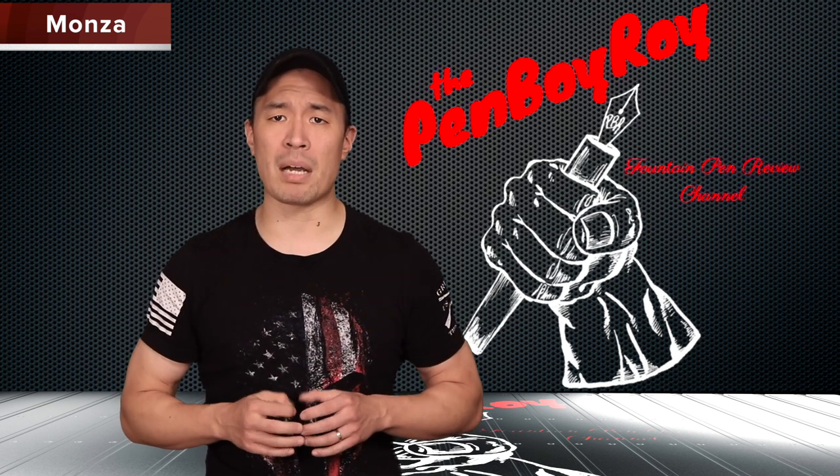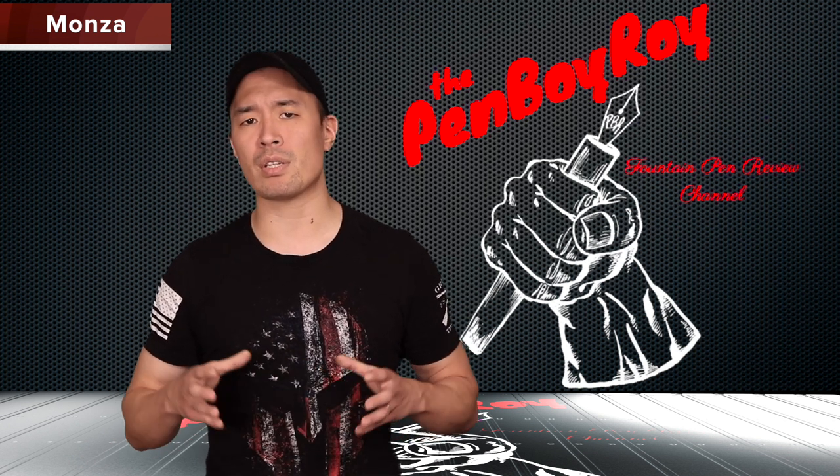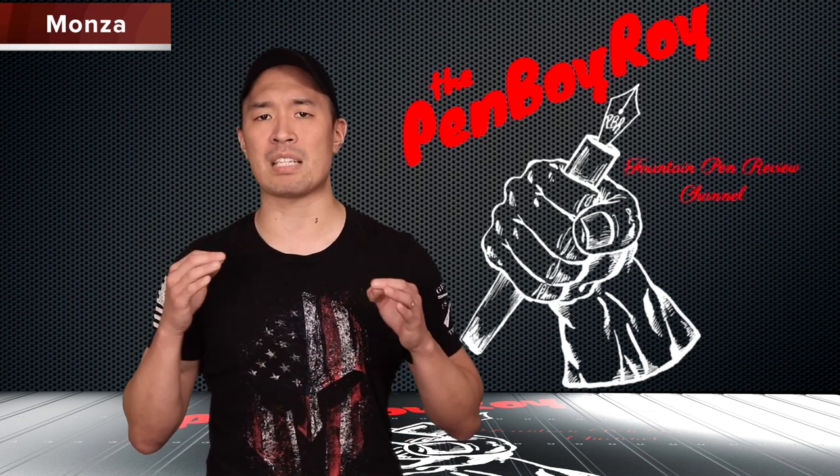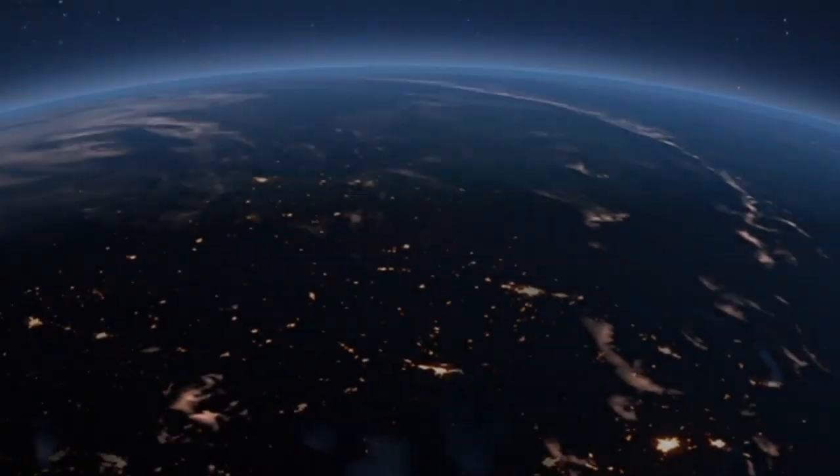That was my review on the Monteverde Monza. I hope you found it helpful. I want to thank my sponsors, Kenro Industries, as well as my good friends at Goldspot Pens for making videos like these possible. Most of all, I want to thank you guys for the love and support. Love you guys. Be well, be safe.